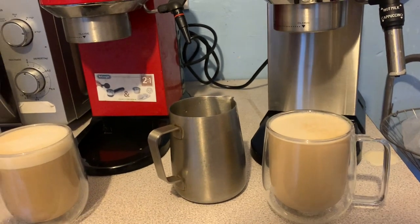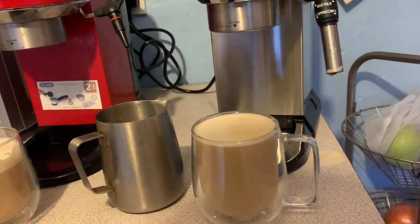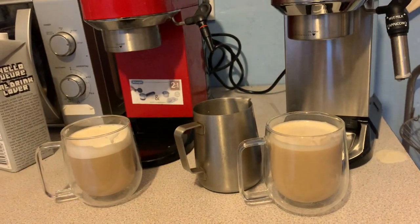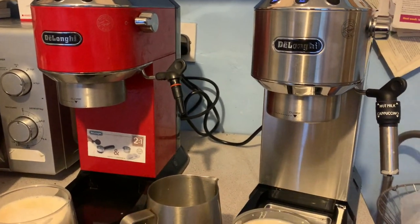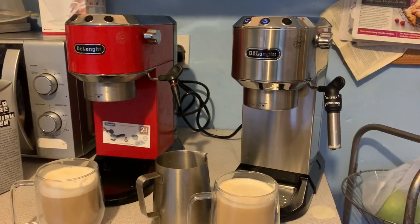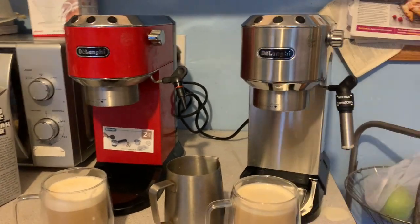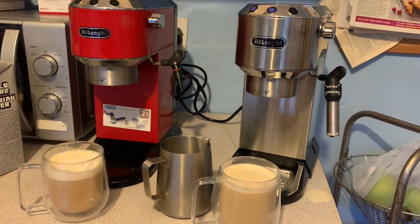On the taste comparison: as expected, the EC685 shot produced stronger coffee with better extraction. With the EC680 you have to get through a chunky head of over-foamed milk first, whereas the EC685 latte goes straight into a milky coffee with the stronger espresso coming through a lot better. Overall the EC685 wins clearly, though these were very unscientific tests.